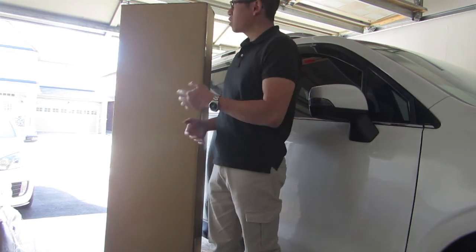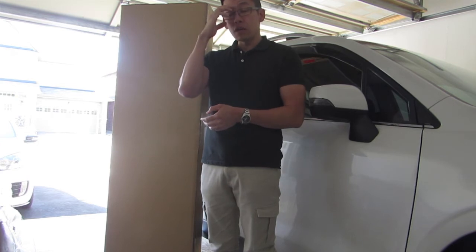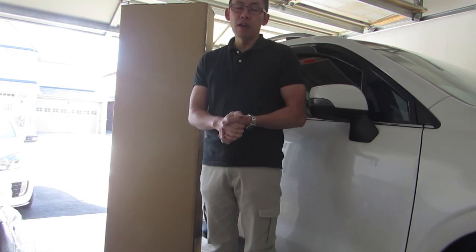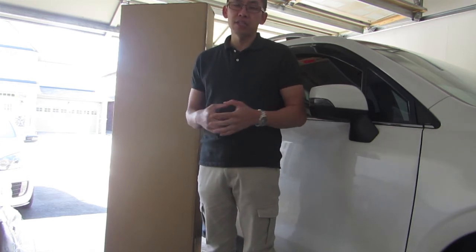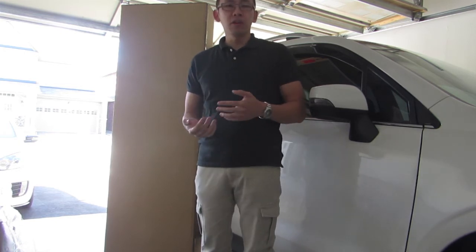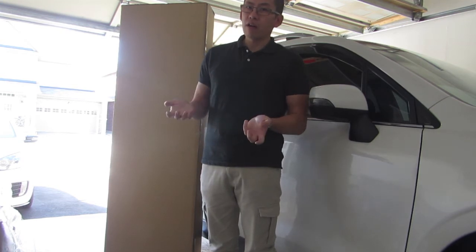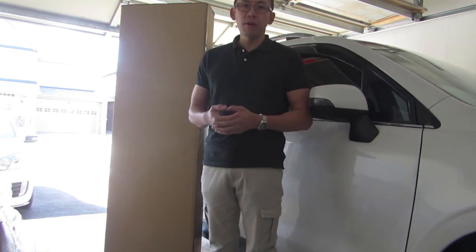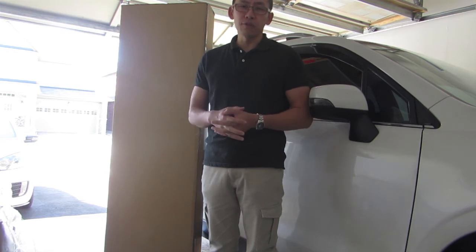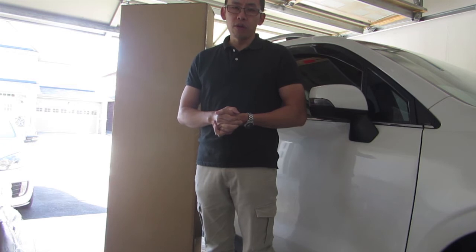I took this initiative just to see if there's any further interest. I know from my installation video there are a lot of guys from the States who are really interested in getting this front lip, and I've been putting it off for some time. But I think it's definitely a possibility to get this front lip for you guys, as long as there's enough interest from you all.